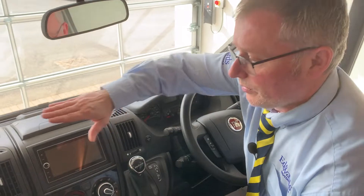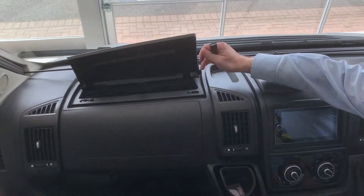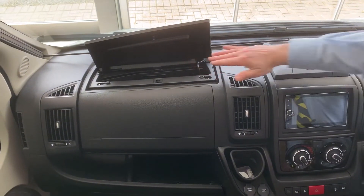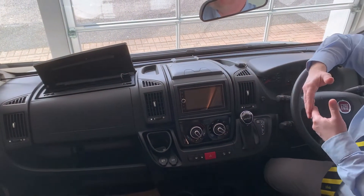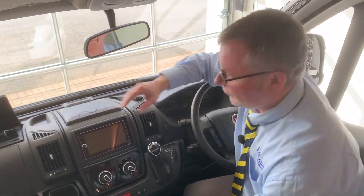On this side we have your passenger airbag, and in here we have your USB point for your media center. This is also a cool box, so if you have your cab air conditioning on it keeps it lovely and cool. If you've got a bar of chocolate or a bottle of water, pop it in there with the air con on - nice and cool for you.